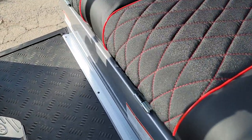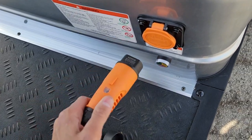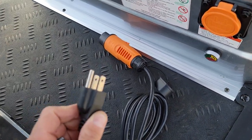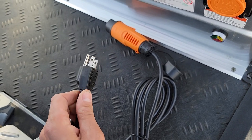Keep everything cold and still use the utility bed. This one here is another goodie — it's got the onboard charger. So what that means is this will plug in right here, and then you've got your 120-volt plug which will plug into any wall outlet.